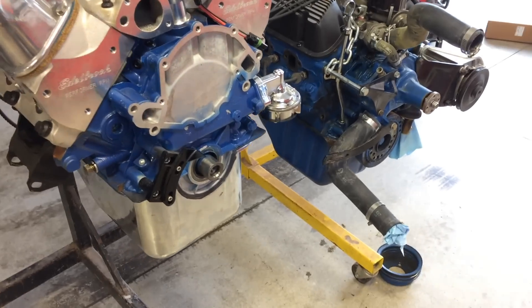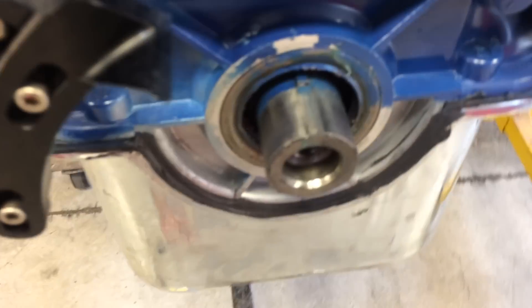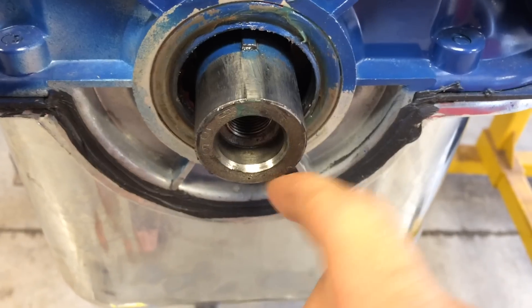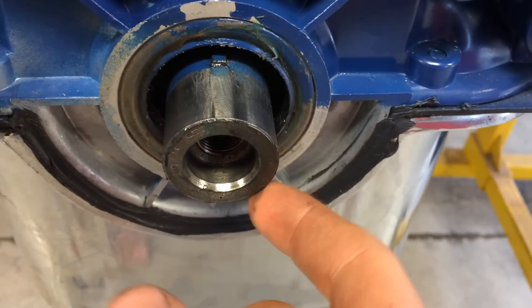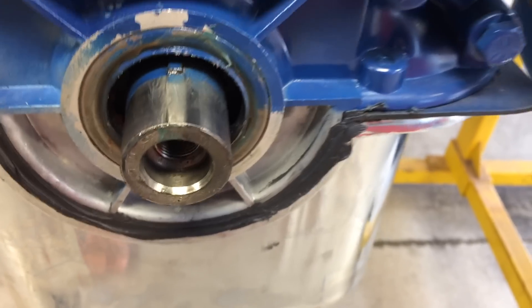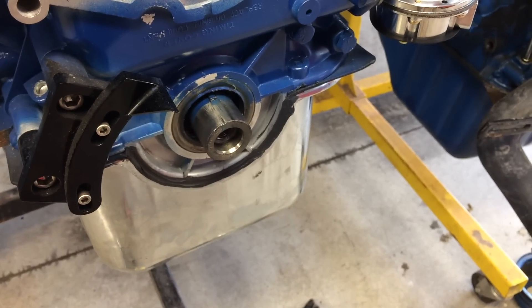To install a harmonic balancer, you're going to want to put a thin coat of grease on the outside of the crankshaft where it sits and make sure it's all smooth and cleaned up nicely. Also on the inside of your balancer, you're going to want to make sure to do the same thing.